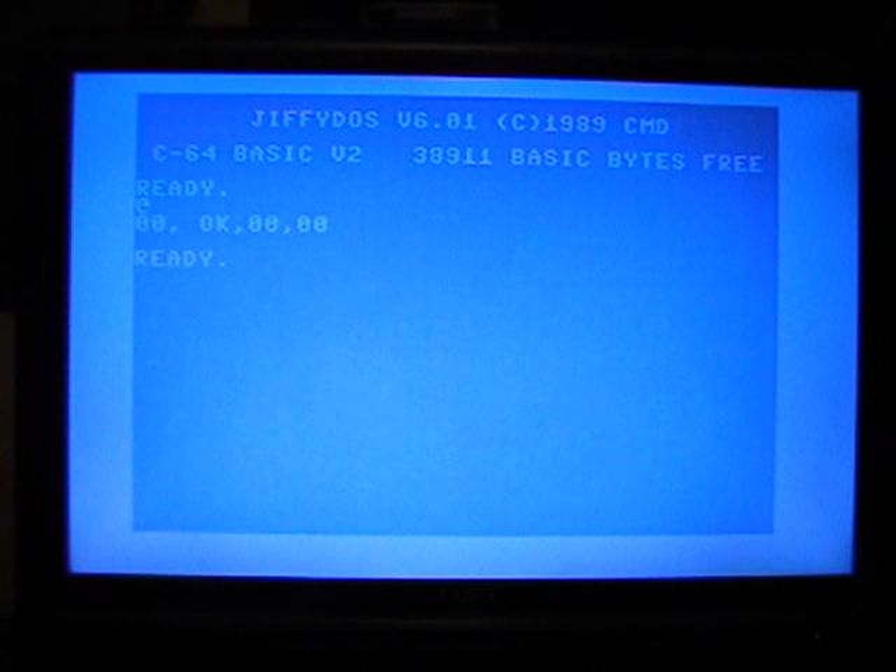And if I want to just go back to regular BASIC, you can kill cartridge, and there's your Commodore 64. This has got JiffyDOS installed, so that's the JiffyDOS startup. Anyway, that is the EasyFlash 3 cartridge — it's a really nice thing to have if you've got a bunch of cartridge images and you don't want to swap in and out. Thanks for watching.